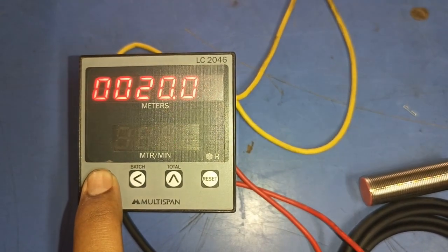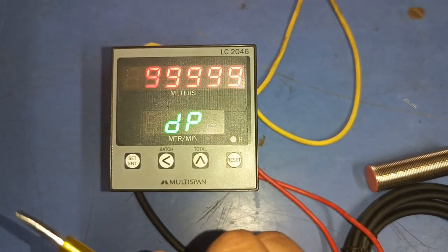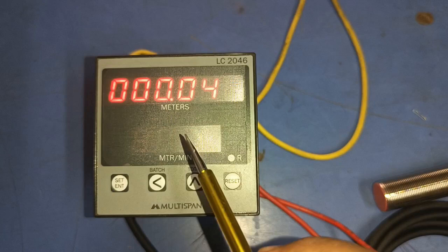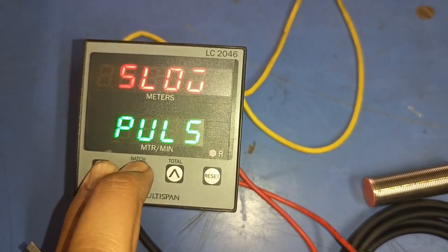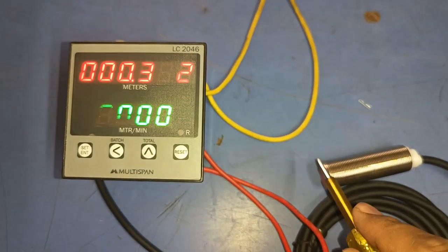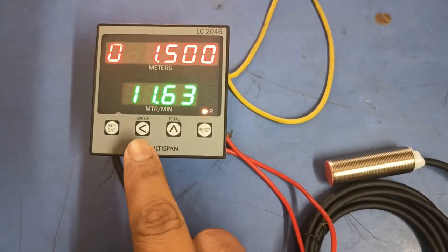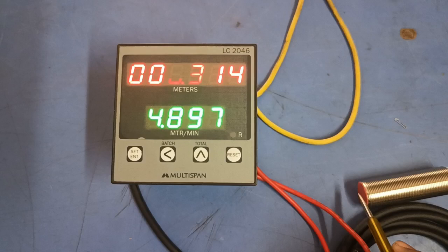After dia and pulse, the next parameter is DP — decimal point. If you require accuracy in meter readings, you can set your desired decimal point. You can increase decimal values for more precision. You can also set the count direction: setting Down means the value decreases from the set value toward zero as the sensor senses; setting Up means the value increases in incremental level.